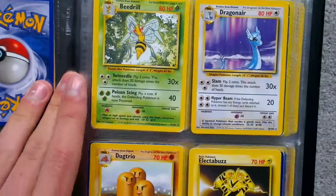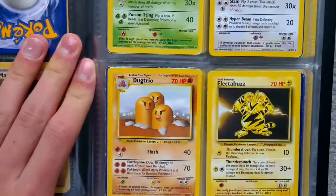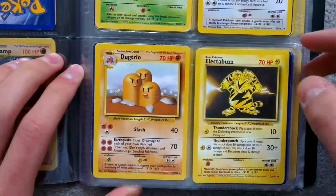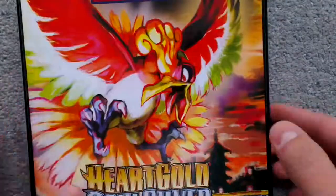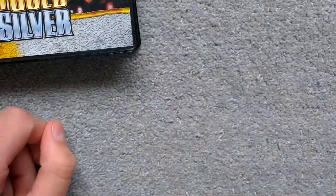Awesome. Beedrill. Dragonite. Dragonair. Dugtrio. And Electabuzz. That is... that's an awesome page. Thank you very much. Thanks for watching, guys. Bye. Good night.